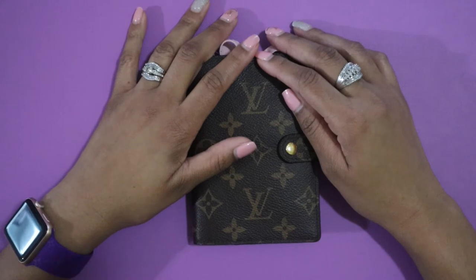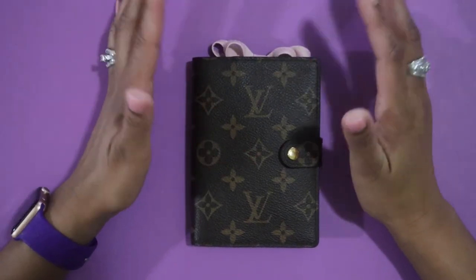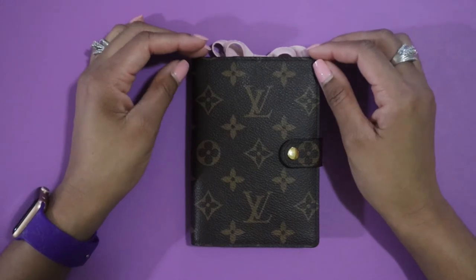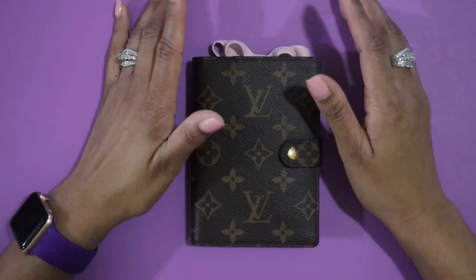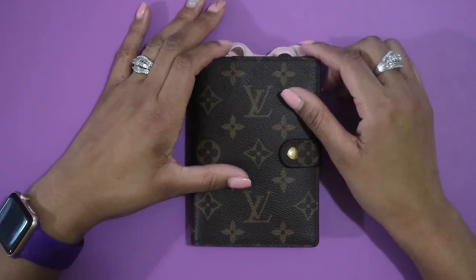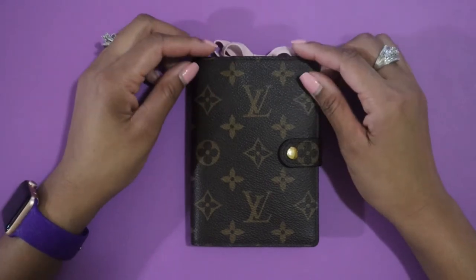I know y'all have been thinking, 'if this girl doesn't upload a video about her PM flip-through, I'm going to lose my mind.' I'm sorry — life happened. Getting everything set up, the camera and all that, has just not been possible. I'm trying to get as many videos recorded as I can so I can upload them over time.